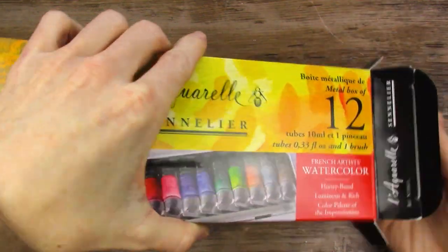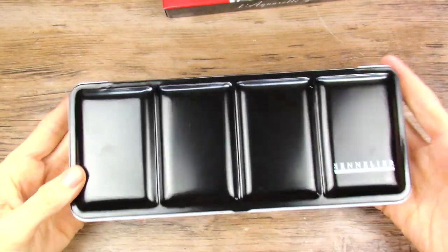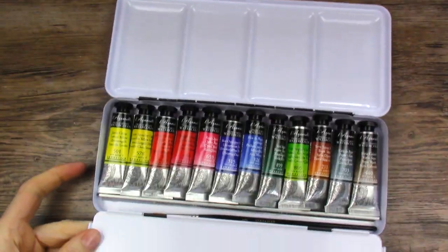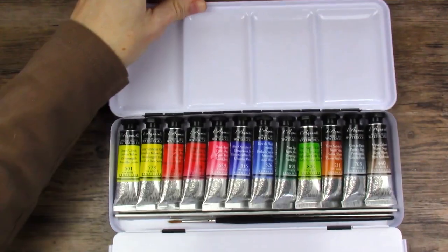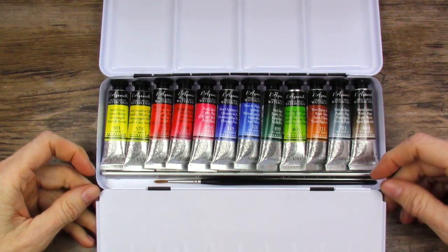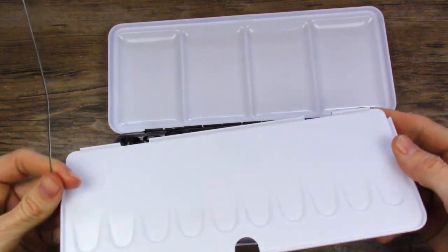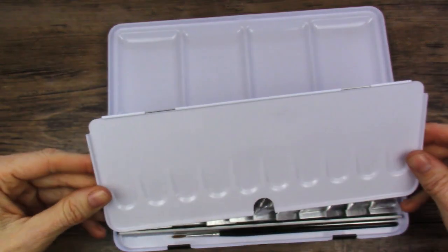Let's open it and see what it looks like. Nice big tin, very heavy. These are 10 milliliter tubes. This is what the palette looks like. I'll probably take this bottom flap off — I don't usually need that much mixing space anyway, and it just gets in the way. I've done that in my other videos. I don't get rid of these though; I do keep them and put them in my bulk watercolor drawer in case I ever need them.